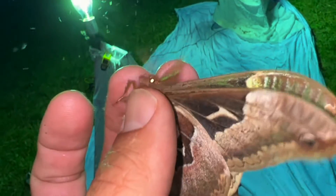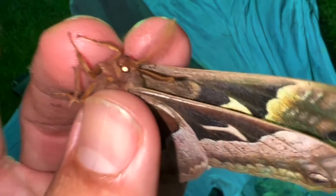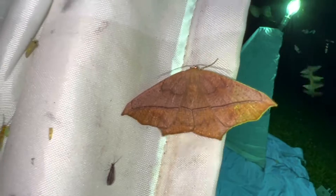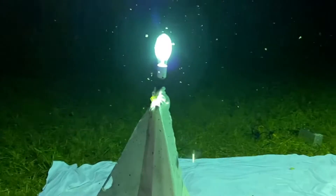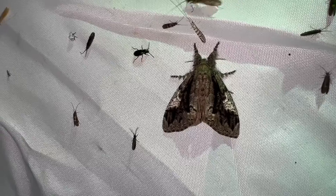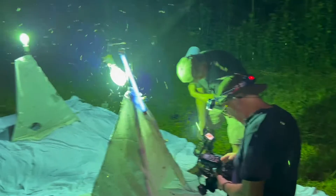Those big big antennae — those male moth antennae, silk moth antennae. That's actually a pretty moth, it's a great moth. Yeah, you got to hold your breath in here, don't you?